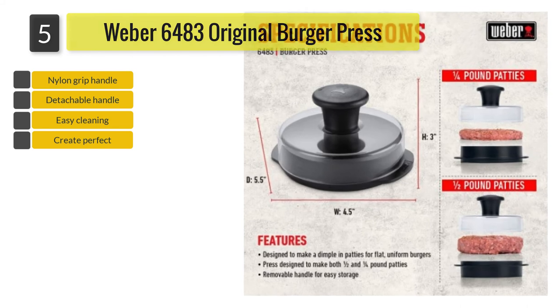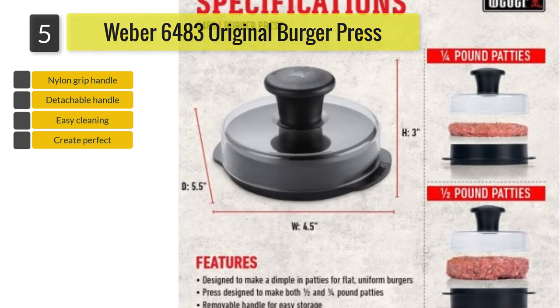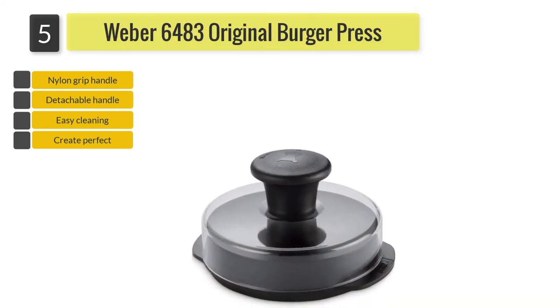It also comes with a two-year limited warranty, and the handle can be removed for easier storage. It can also be dismantled for easier cleaning.